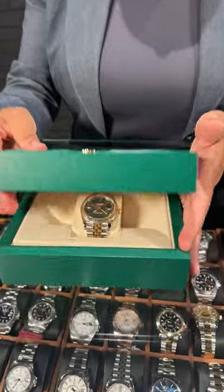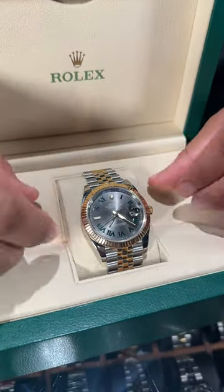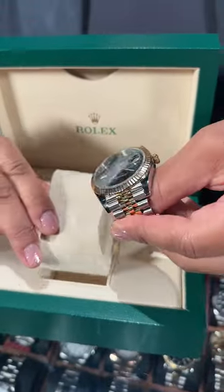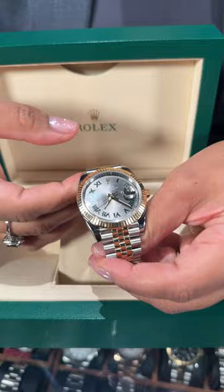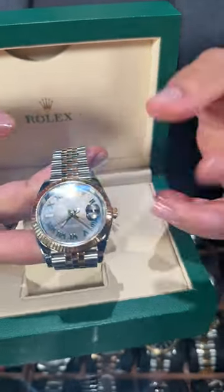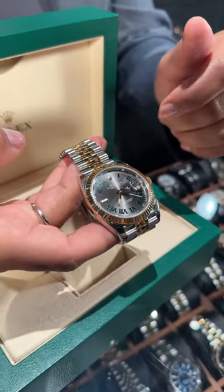Welcome back to Swiss Watch Expo. This is Angel and today we're taking a look at this beautiful Rolex. We're looking at this gorgeous steel and yellow gold Wimbledon done in the Jubilee style on the bracelet with a fluted bezel. There are so many combinations of styles for this particular watch, but I love this one because I love the combination of the steel and gold on the Jubilee.